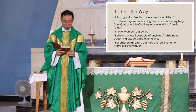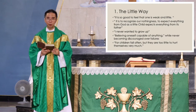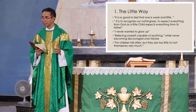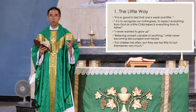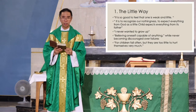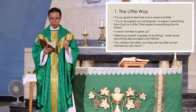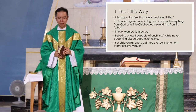She also said: 'It is to recognize our nothingness, to expect everything from God as a little child expects everything from its father.' You see her littleness and her great confidence in God. She also said: 'I never wanted to grow up in spirit.' She wants to remain like a little child because if she grows up in spirit, she would attribute to herself her good deeds. She also said: 'Believing oneself capable of anything while never becoming discouraged over failures' — because for her, little children fall often, but they are too little to hurt themselves very much.